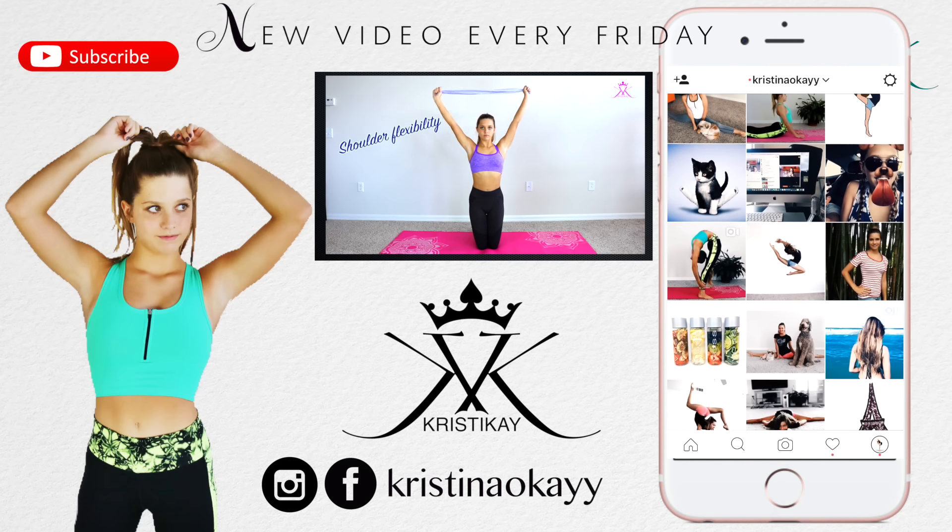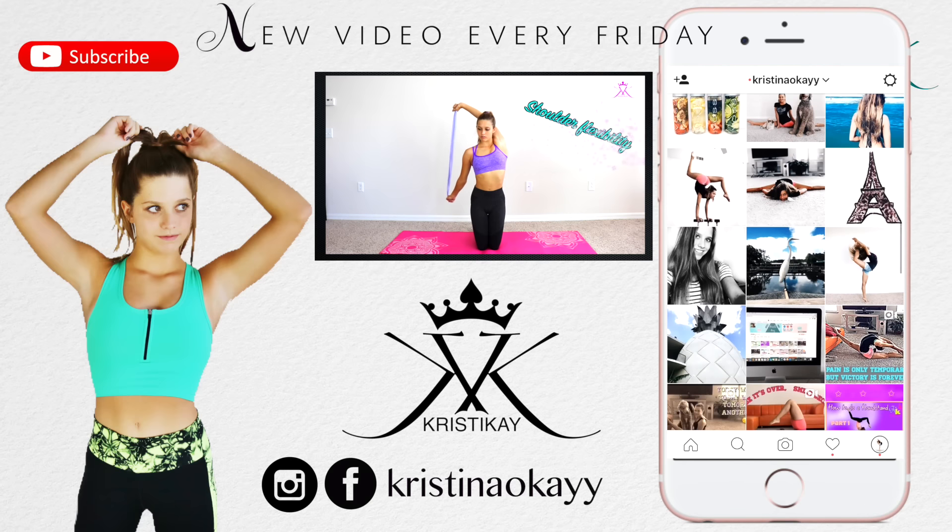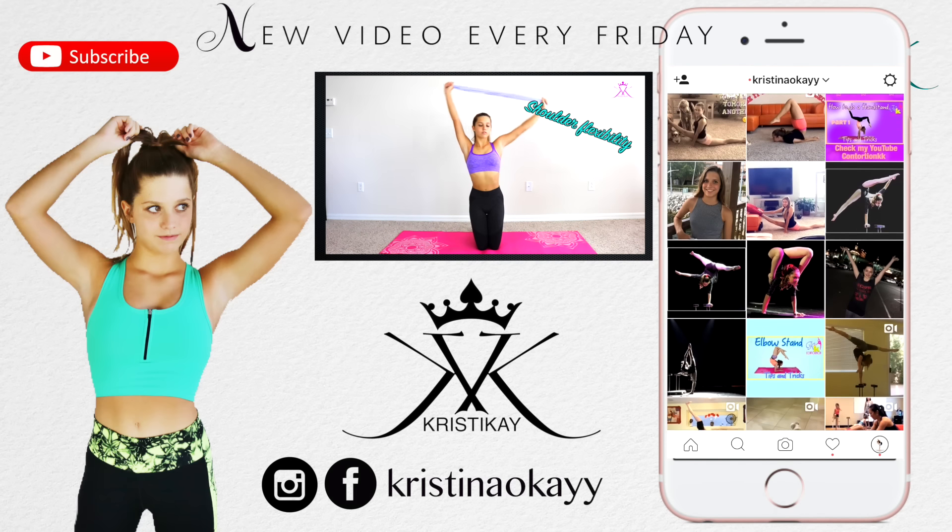I will be posting more videos and tutorials for you guys. I'll see you guys next time, bye!